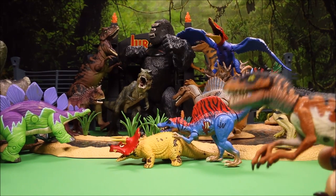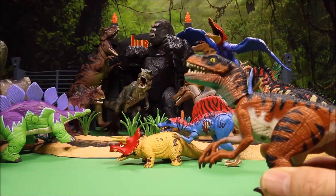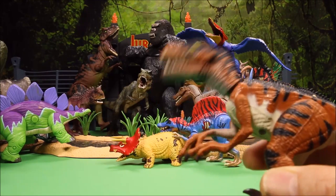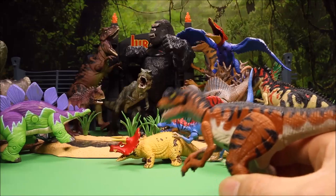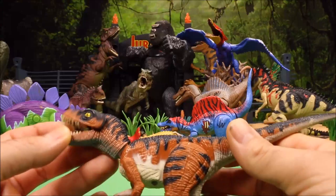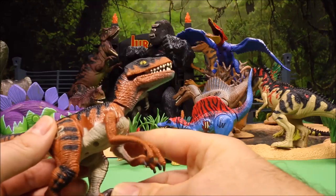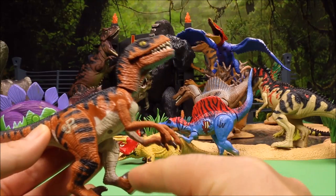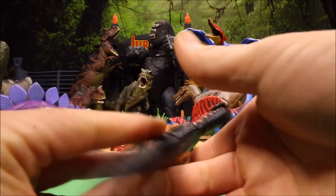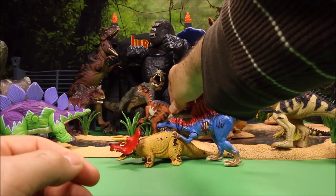Next we have our rock star — a Jurassic Park Velociraptor. Squeeze his legs and he has head-bobbing action, so he looks like he's at a rock concert. This guy is really cool — I have a couple of these. They did a great job with the coloring, the third claw, and everything. This one is JP06. We are really running out of room in the park!